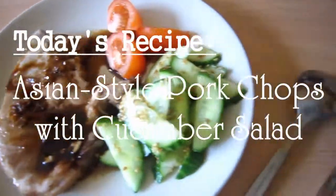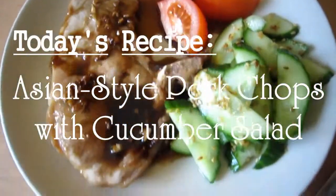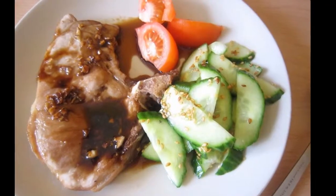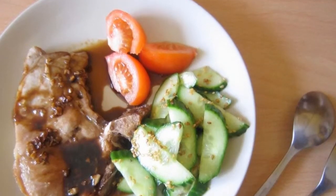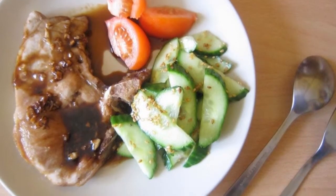Today on the Food Crush, we're gonna make Asian style pork chops with cucumber salad. Hello everyone, it's been a while since my previous recipe so today for this little comeback, I'll present to you an under 30 minute dish. Please enjoy.